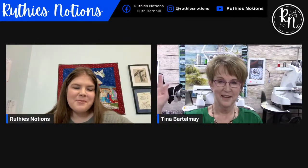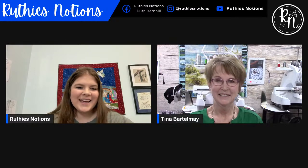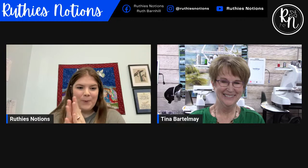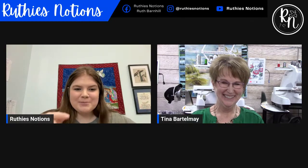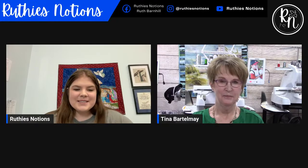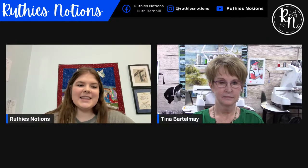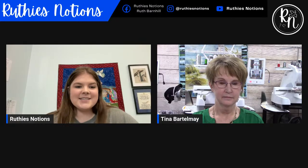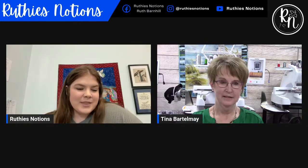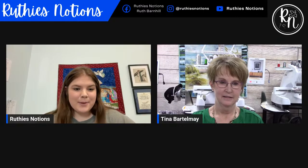Hey everybody, welcome! We are so glad you could join us today, and welcome to Miss Tina Bartlemae. Today we're going to be discussing things about the Scan and Cut. She has some awesome things planned for you. So without further ado, here is Miss Tina Bartlemae herself.